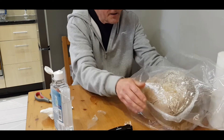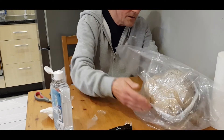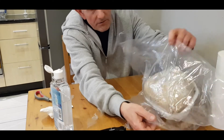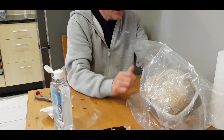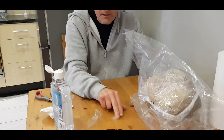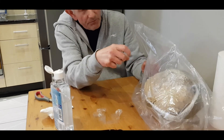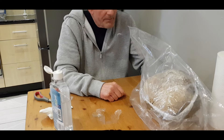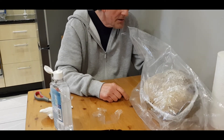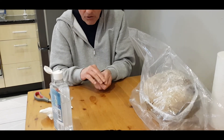It needs oxygen now. Get a spray bottle and spray inside the bag two or three times a day. You can mist the whole bag or just the entrance. So yeah, that's it for this block.